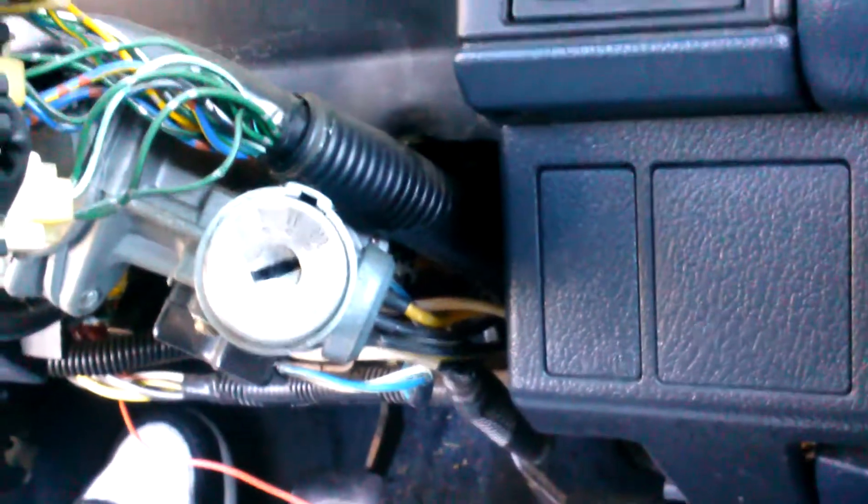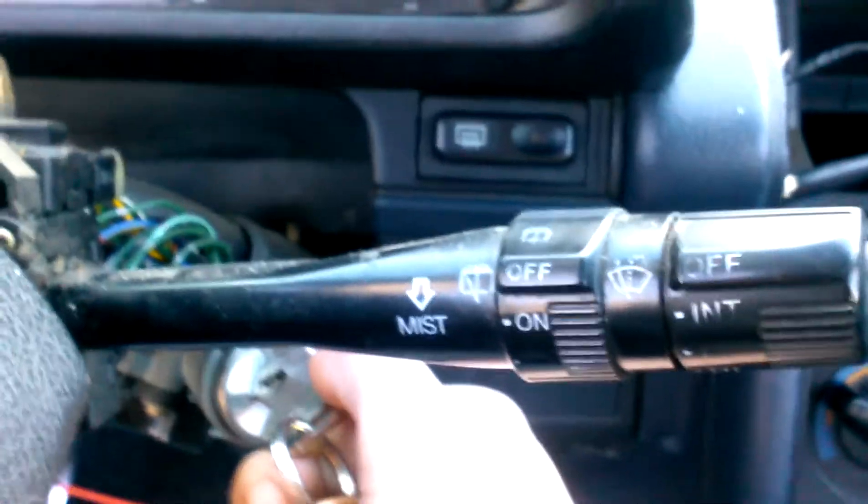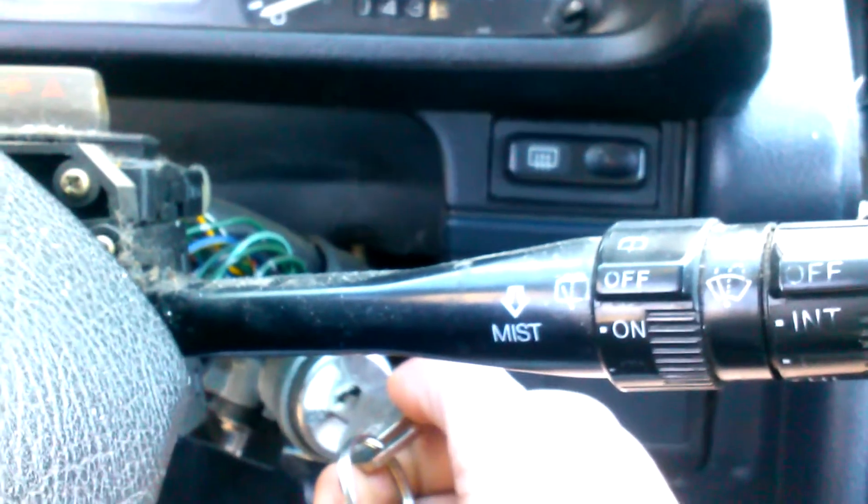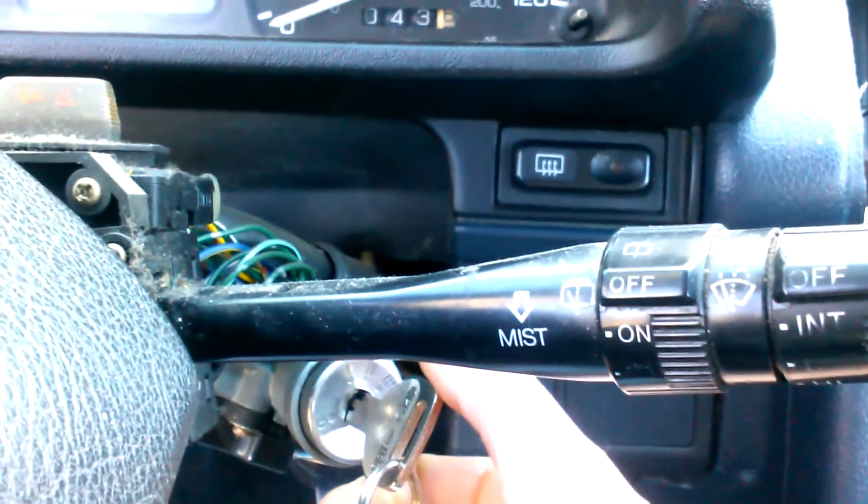See, this right here is my ignition switch. I'm going to show you what the car was doing. Put the key in here — hear that? It starts and then just goes off.